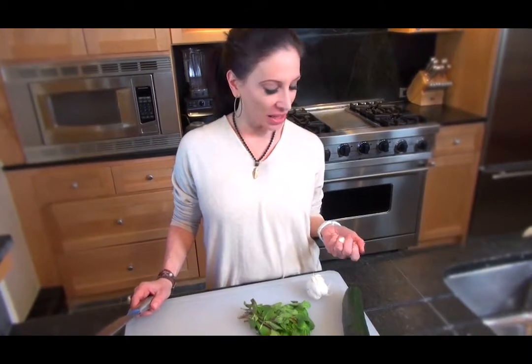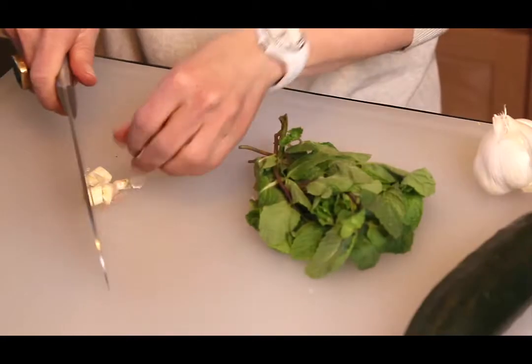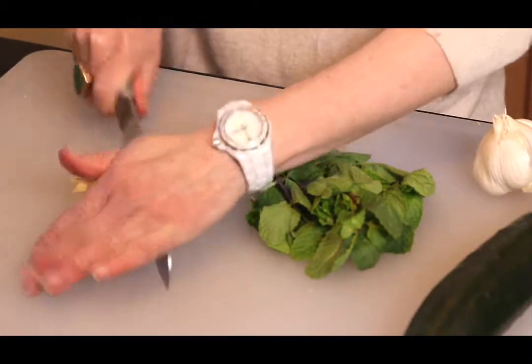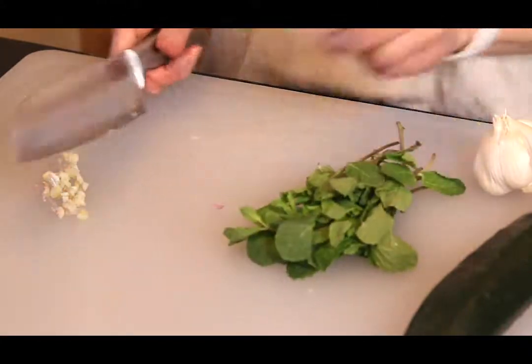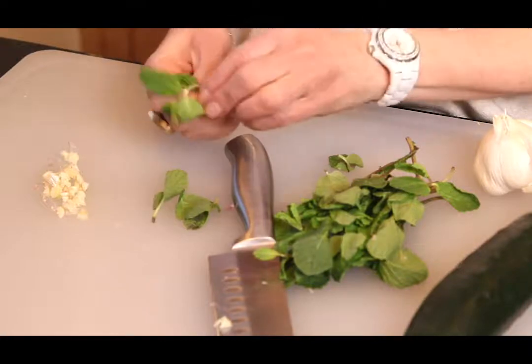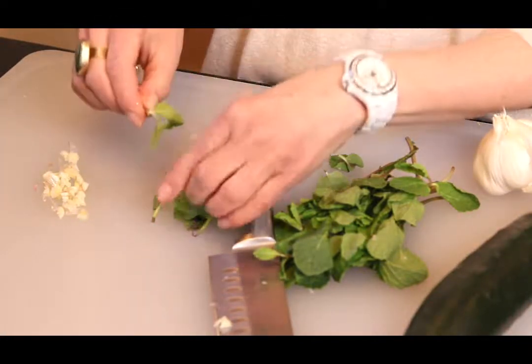Now we're going to work on our tzatziki sauce. That's a traditional Greek yogurt sauce — great for dipping and all kinds of spreads. We have a clove of garlic which we're just going to mince. You've got to always have some garlic in Greek food; it makes it taste so good. This raw garlic will pack a punch, but it's got to go in that tzatziki sauce. And then we're going to do about two tablespoons of fresh mint leaves, which gives this sauce a really vibrant quality.